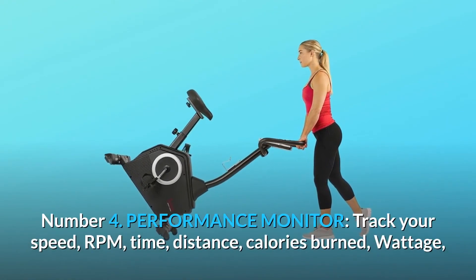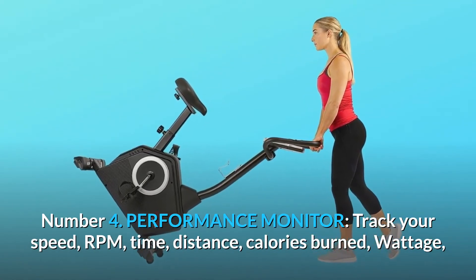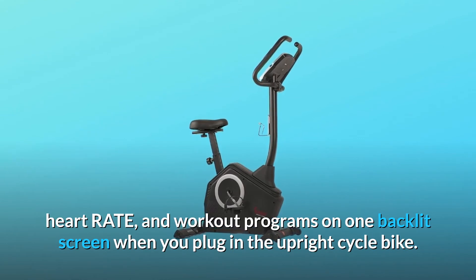Number 4: Performance Monitor. Track your speed, RPM, time, distance, calories burned, wattage, heart rate, and workout programs on one backlit screen when you plug in the upright cycle bike.